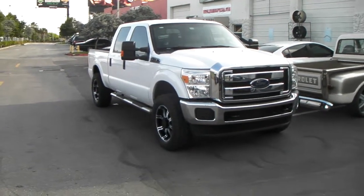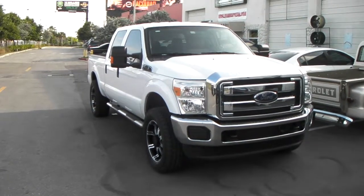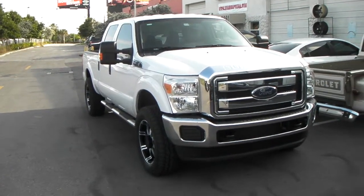This is your boy KB from Dubs and Tires TV at DubsandTires.com — tires, wheels, and more, shipped to your door. Find us online at DubsandTires.com or call us at 877-544-8473.